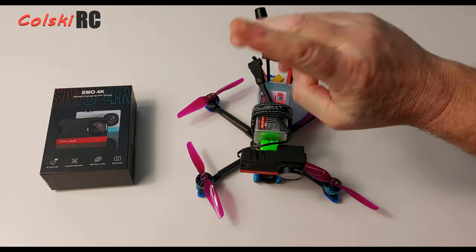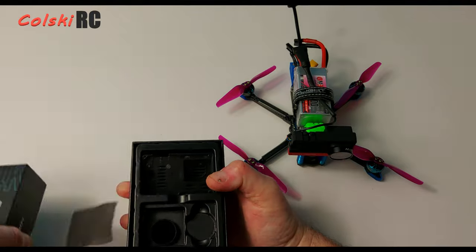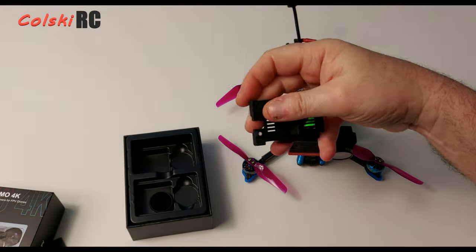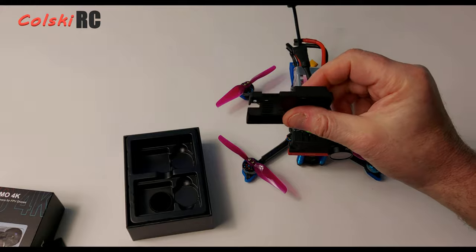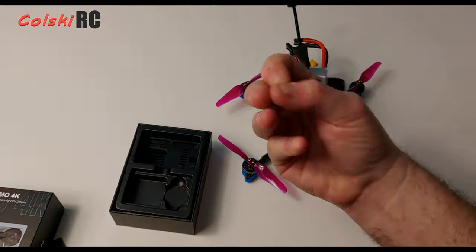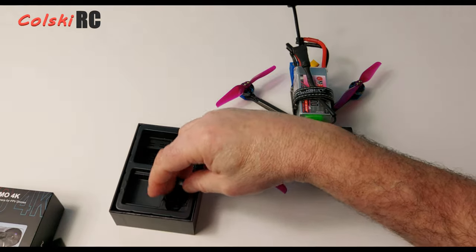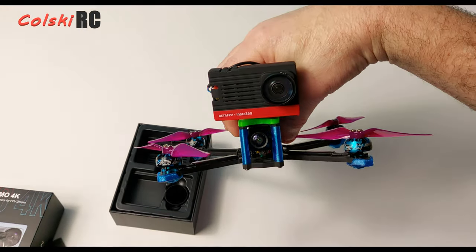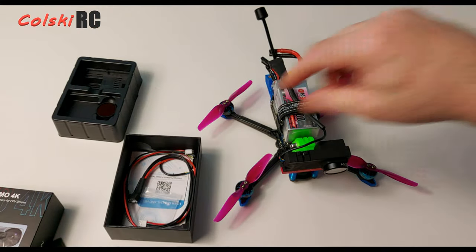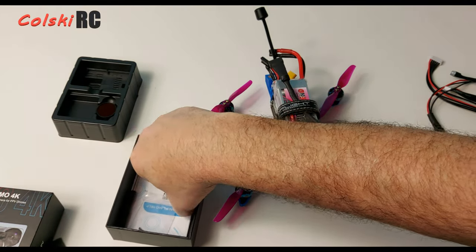In the box you get the camera itself, a spare back in case you want to fit it into a different mount — because you can get different types of mounts and print them off. It comes with an ND16 filter for the sun, and a UV filter, which is virtually a clear filter on the front to protect your camera lens.